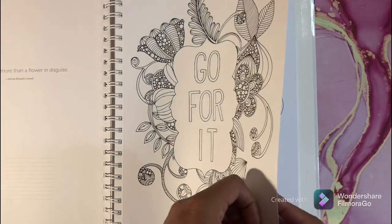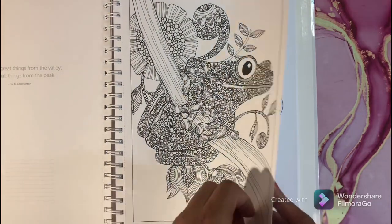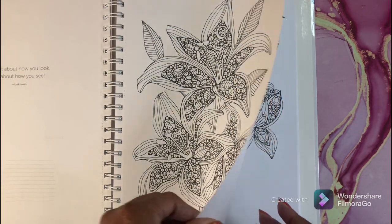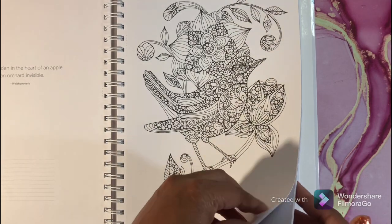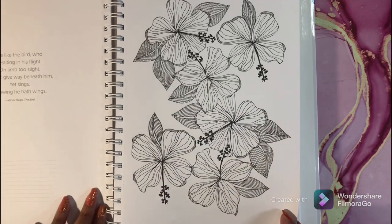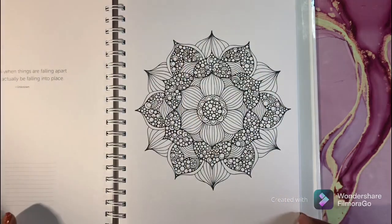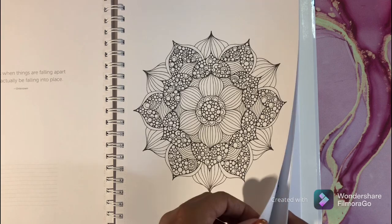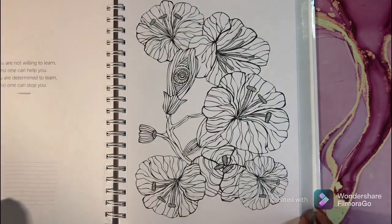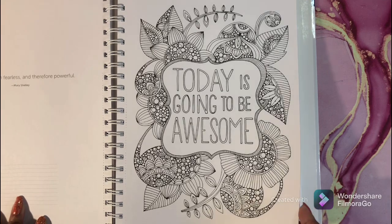You have some words — not too much, because I'm not a fan of coloring words — but you have some inspirational quotes and things like that. Some of these are a little bit zen-doodly to me, and some are not, so you get a little bit of everything in this book. That's a fun one to color. You also get lots of botanicals.